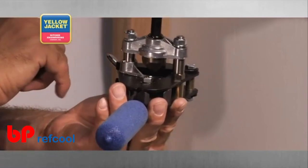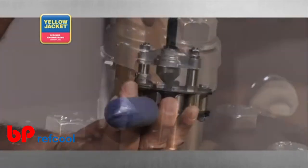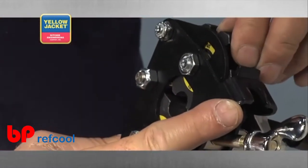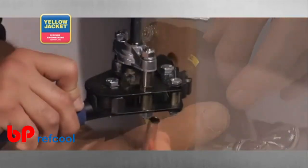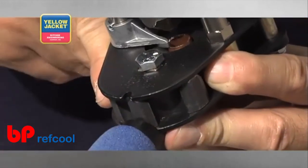It features a multi-faceted burnishing cone that compresses and polishes the flare simultaneously. To use, adjust both wheels for the size of tubing you're working with. Next, insert your tubing into the tool and rest it on the height stop shown here.